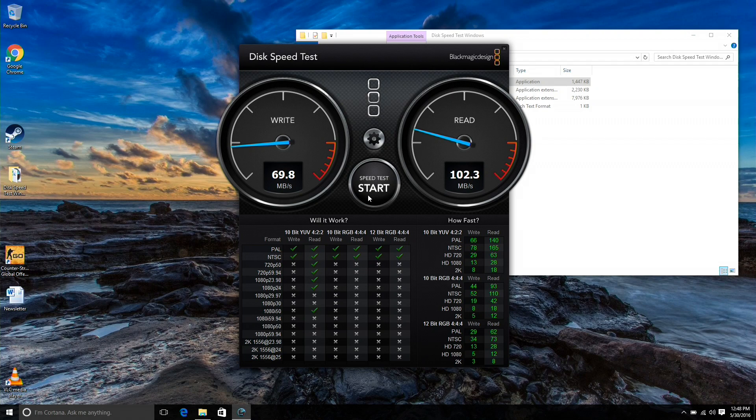eMMC storage is a little bit slower, but it's also a lot more affordable for the manufacturers, which keeps the price down. Those are the trade-offs these manufacturers make when they're trying to hit a certain price point. At $399, this is kind of the performance you'll get out of that drive.